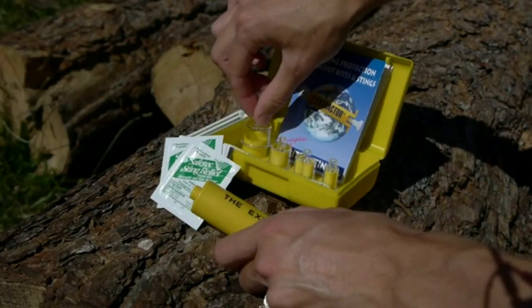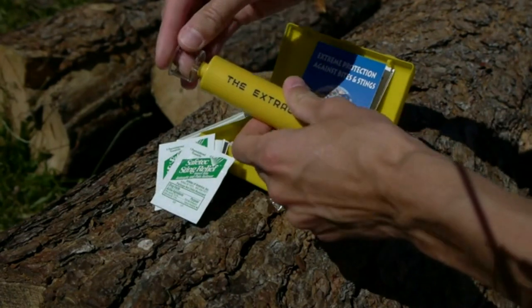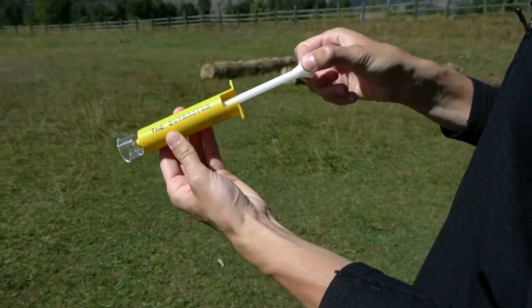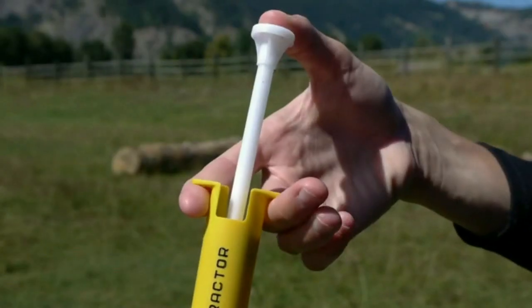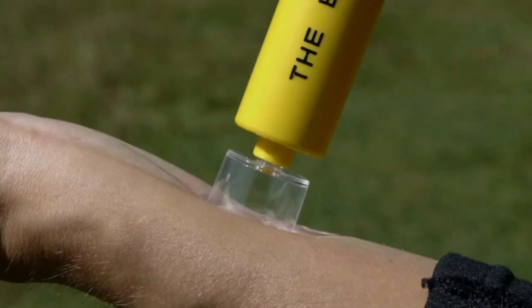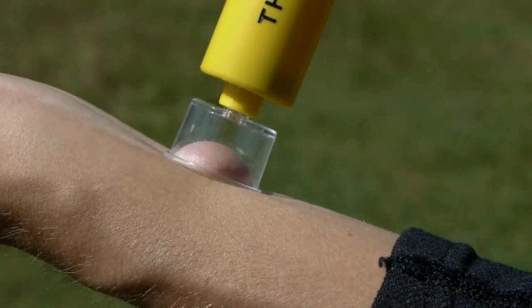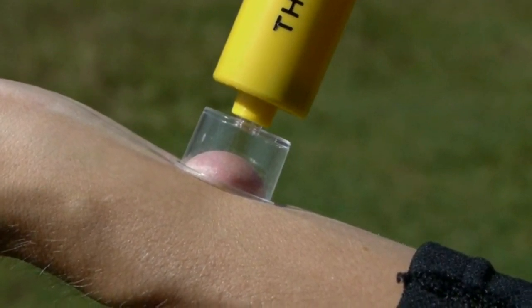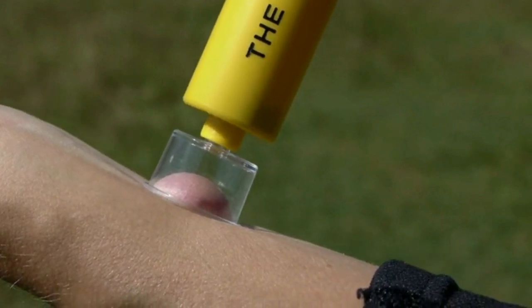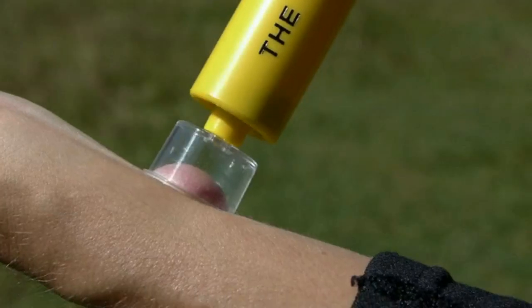There's no need to use dangerous blades or knives that come in less effective bite kits. To use the extractor, select the suitable size suction cup, pull the trigger to its full extent and place the suction cup over the bite or the sting. Using your thumb, press the plunger all the way in until you feel the suction and let the pump remove the poison. This should take about 60 to 90 seconds for insect bites. Pull the plunger out to gently release the vacuum.